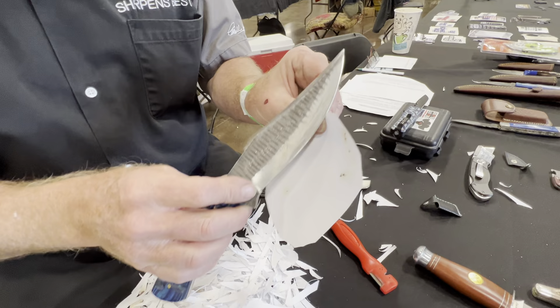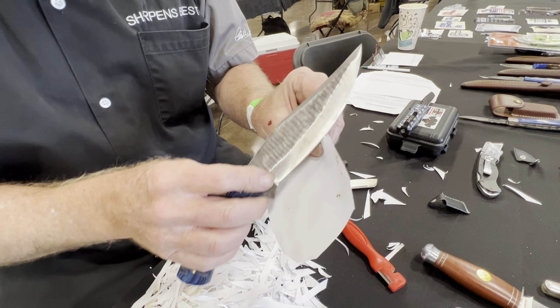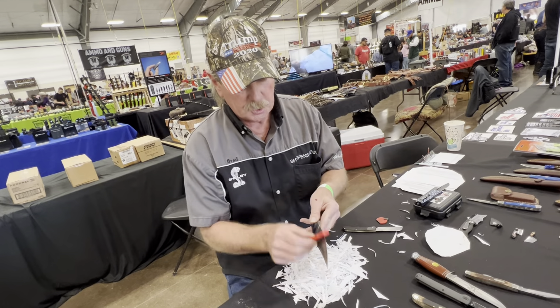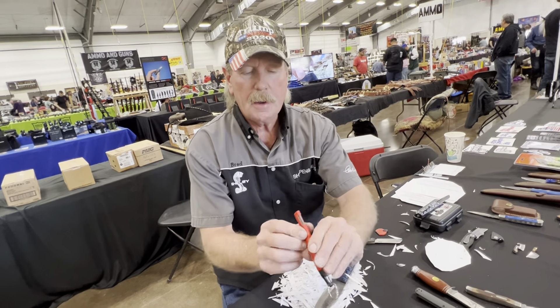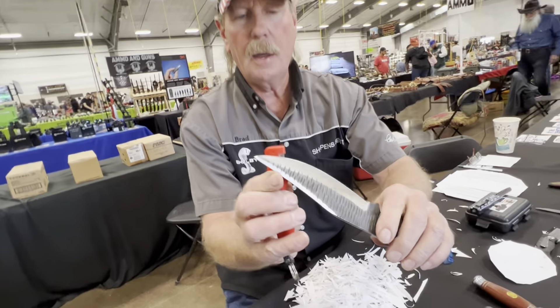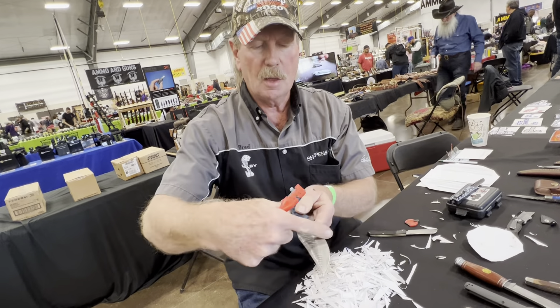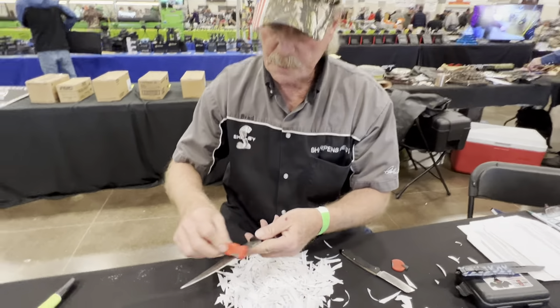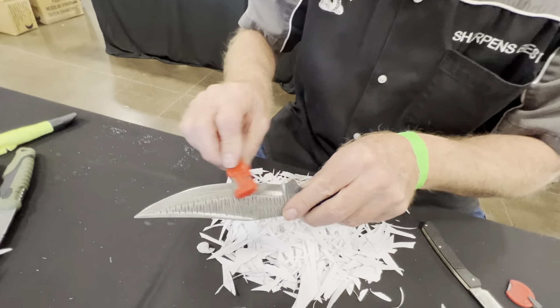Now it's not very sharp until I take that little burr off the blade, and we do this. Two corners, 90 degrees — there's one, there's one. We take the 90-degree corners, put it against the blade like that, match the bevel it was ground at, come back this way, out that way, come back this way, out that way.